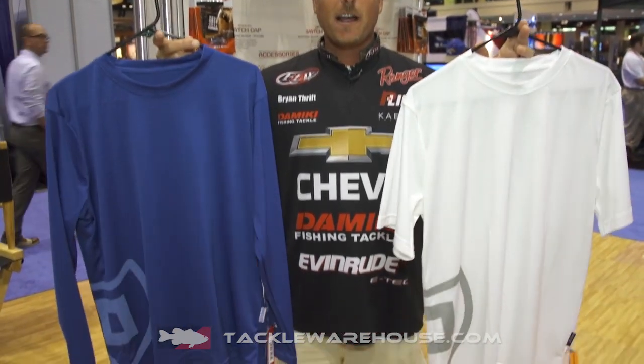Hi, Brian Thrift here at ICAST 2014 with Tackle Warehouse. I'm going to show you the UV shirts from Stormer. These shirts provide 50 plus UV protection. They're lightweight, breathable, fast drying material.